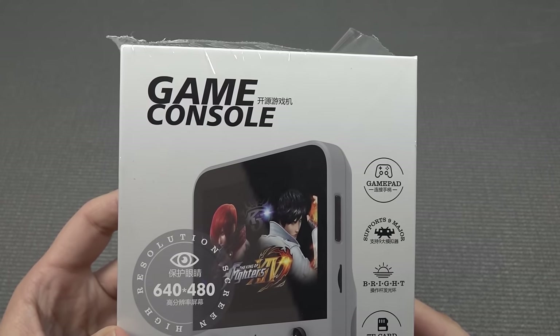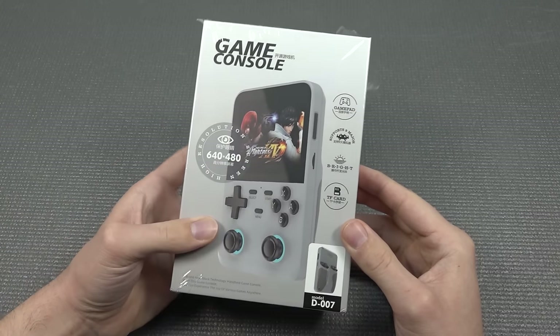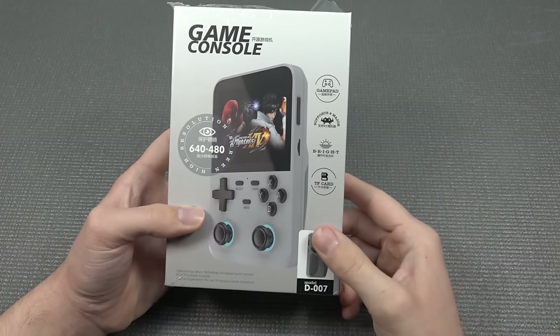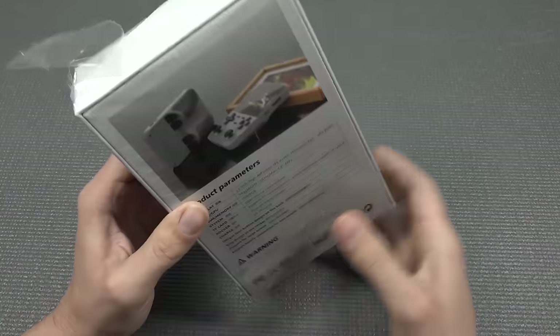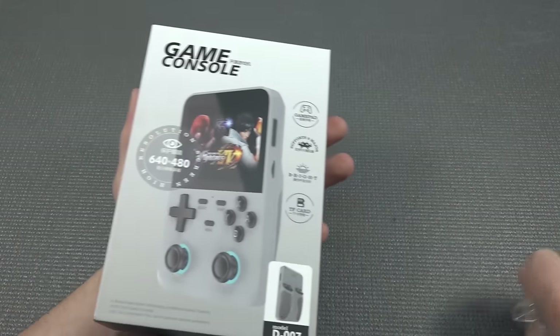I have no idea what the brand actually is — maybe I need to translate this — but it's just called Game Console. It has a 640x480 display, and they have a couple of these devices. They clearly want to showcase that resolution. But what you're actually getting is always the question, because when you're looking at the fancy boxes with a lot of cool information on them — and a lot of plastic. Plastic fantastic!